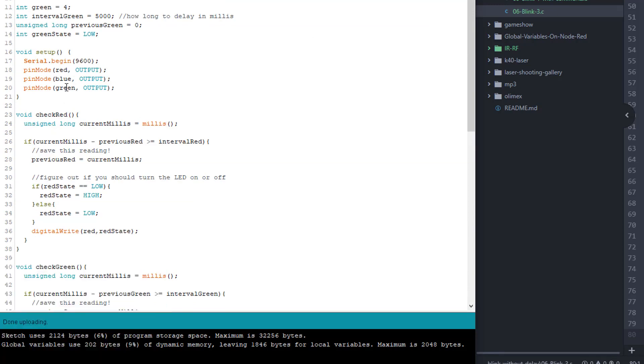You might wonder: wouldn't it make more sense to count up — set a variable saying turn off at 25000 millis, turn back on at 26000? The reason you don't do that is because of the rollover at 50 days. The subtraction math — current millis minus previous millis — will not break when that rollover happens. If you tried to set a future target time, the rollover could screw things up. So subtraction is the tried and true way to do it.